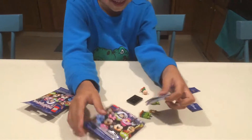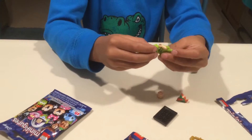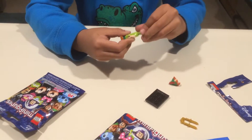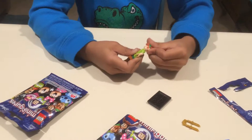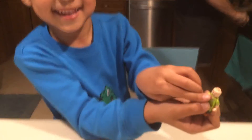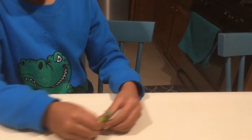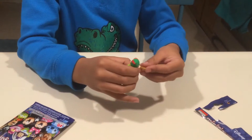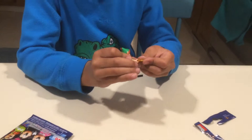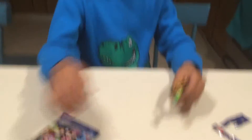We got Peter Pan! I knew I was going to get this. That looks kind of evil face, right? But he's actually a really good guy. Okay, let's put him on a stand. I don't know what this is, but it looks pretty cool. Here he is.